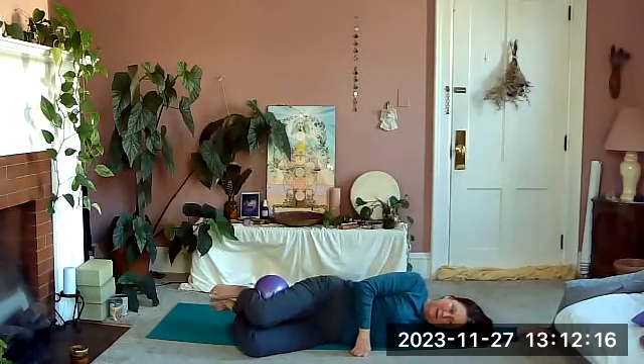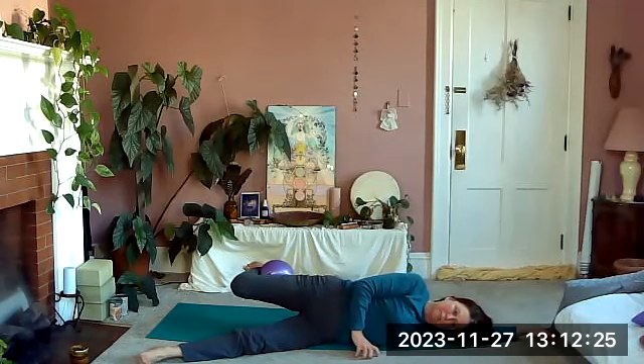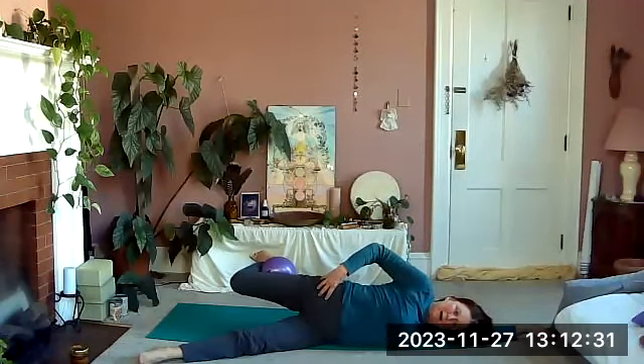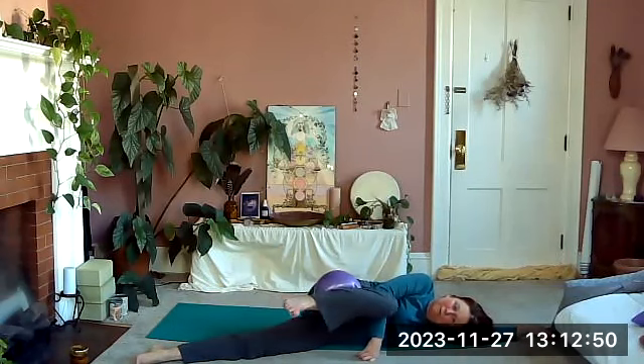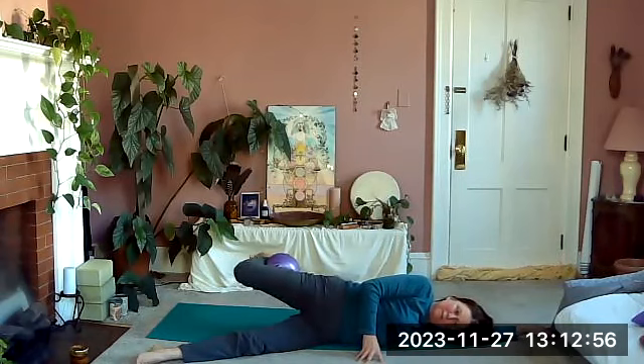Let your feet relax down. Your bottom leg is going to straighten out a little bit in front of you — that'll help you balance — and you're going to pull that leg with the ball behind you without letting your hip go back. Little pulses to the back: press your hip forward as you pull your leg back.